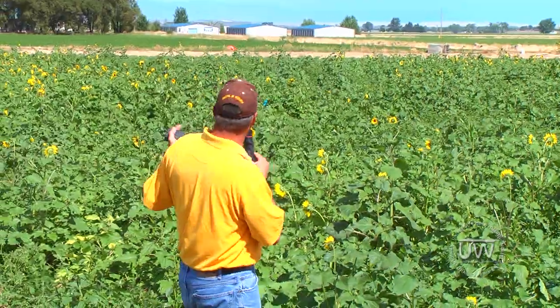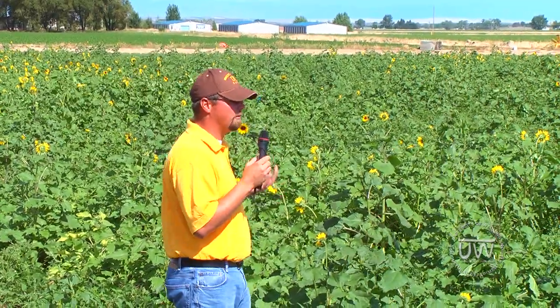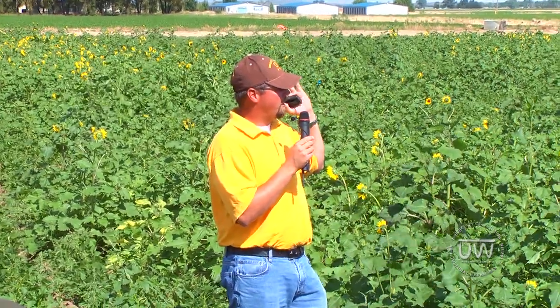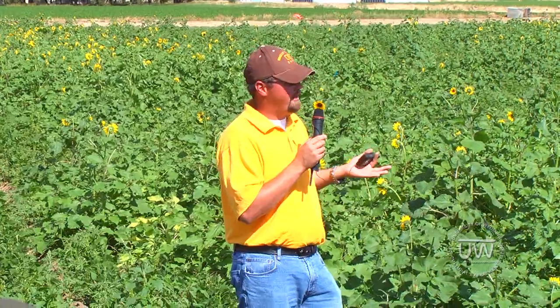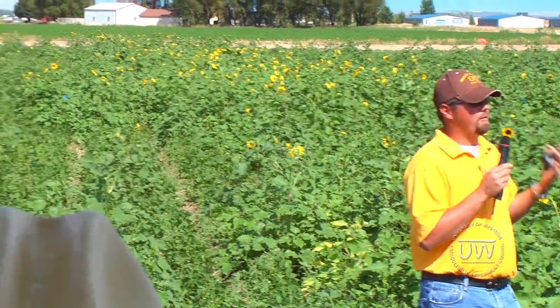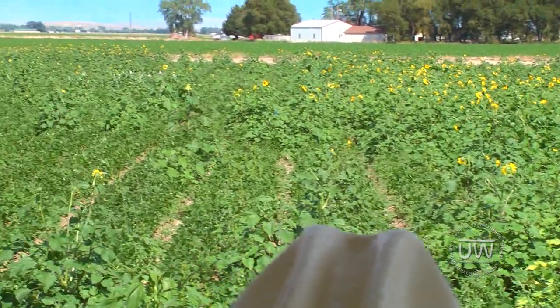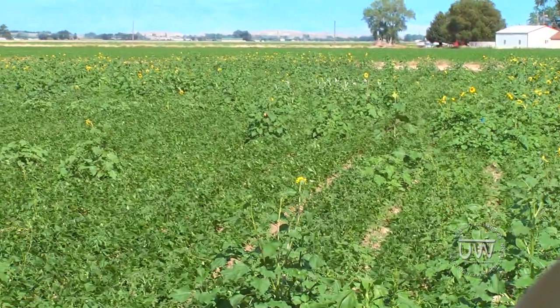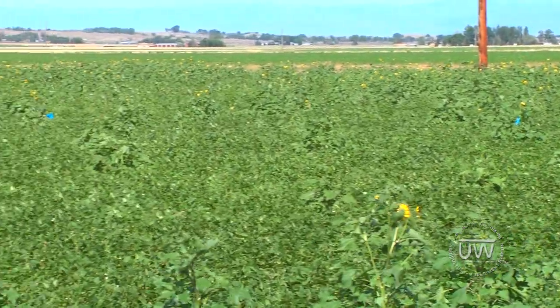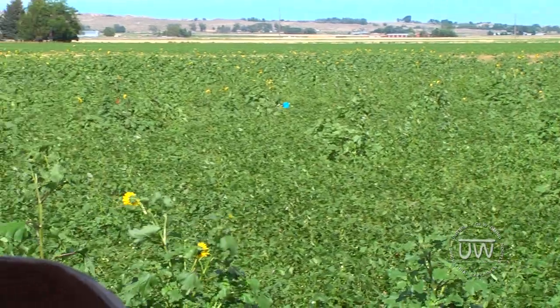It was not nearly this weedy last year — the weed densities were a lot lower, and therefore the data may not have been as trustworthy as we would have liked. This year, though, I think we've definitely got a weed population that we can trust, so we're going to get some really good data off of this mess. We'll also take yield data, so we're going to get some weed competition data from all this as well. If you have any questions, I'd be happy to answer them.